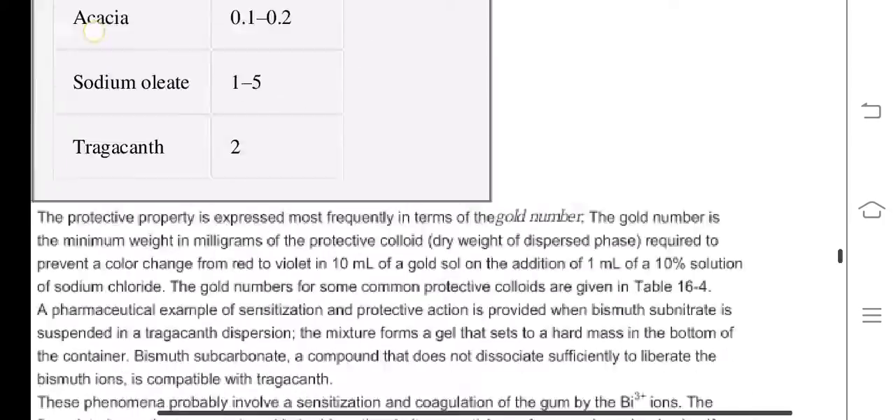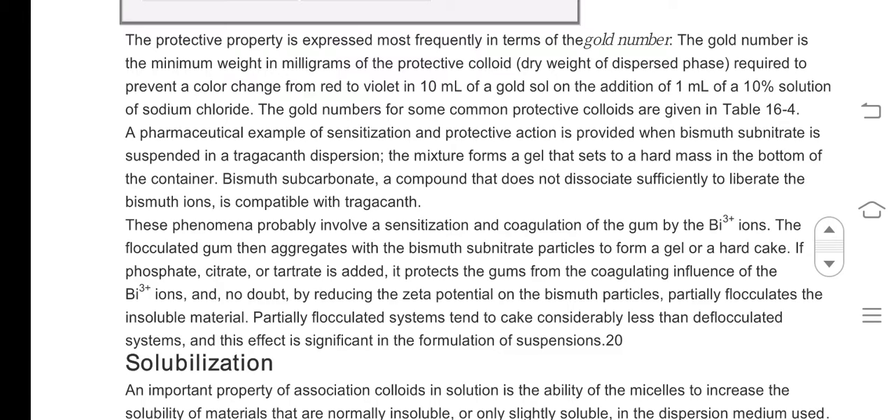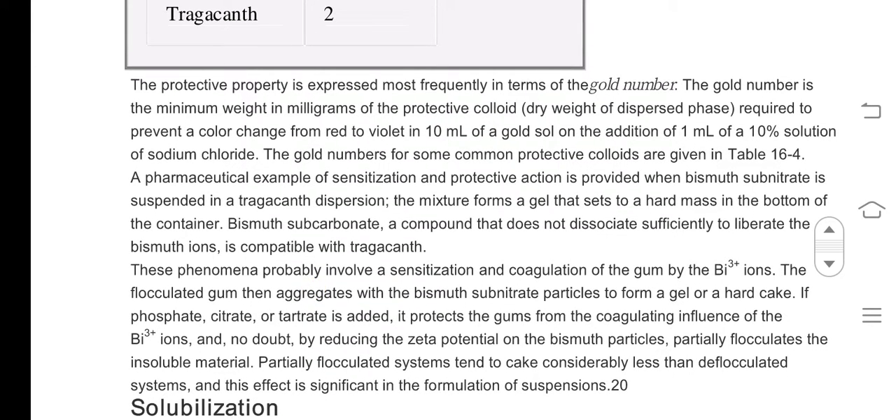The stabilization of hydrophobic colloid is expressed most frequently in terms of the gold number. The gold number is the minimum weight in milligrams of the protective colloid required to prevent a color change from red to violet in 10 ml of a gold salt on the addition of 1 ml of a 10 percent solution of sodium chloride.